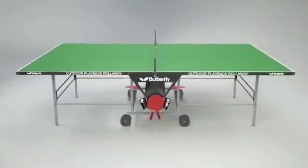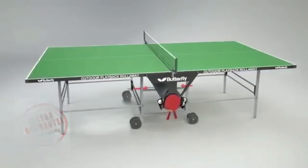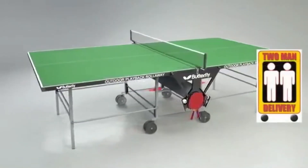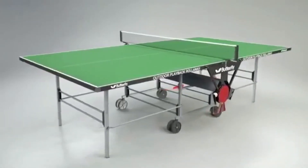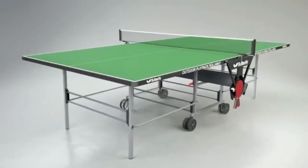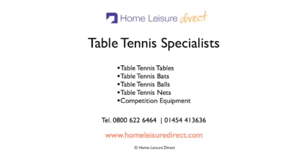The Butterfly Outdoor Playback Roll-Away has a three-year guarantee and a European safety certificate. Delivery of the table is made by appointment and is carried out by a specialist two-man service, ensuring safe and convenient delivery. Delivery is made in three to seven days, dependent on customer availability and location.